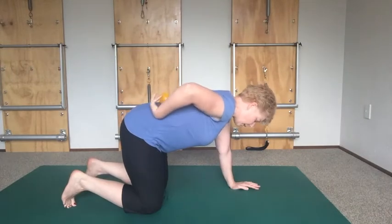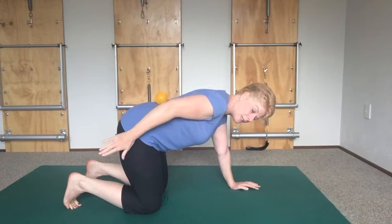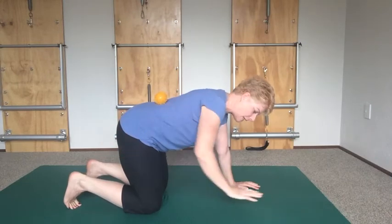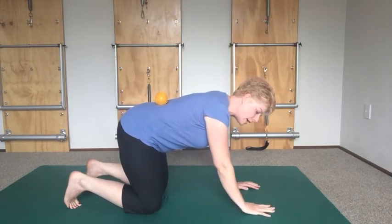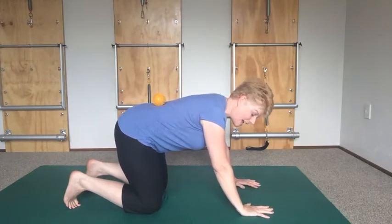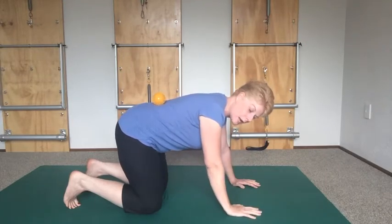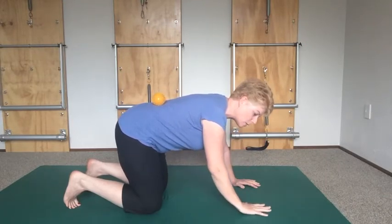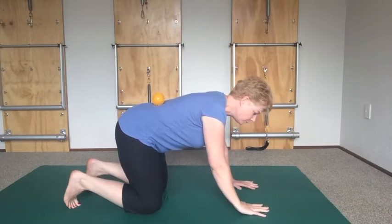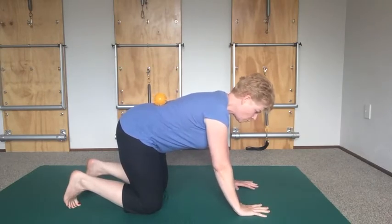Go into your four-point kneel position with your knees directly underneath your hips and your toes tucked to fire up the muscles at the back of the hip. Your hands are going to be ever so slightly in front of your shoulders — just to make sure your shoulders stay relaxed. Bringing them directly underneath can bring quite a bit of tension into your neck and doesn't put your shoulder at its best advantage point.